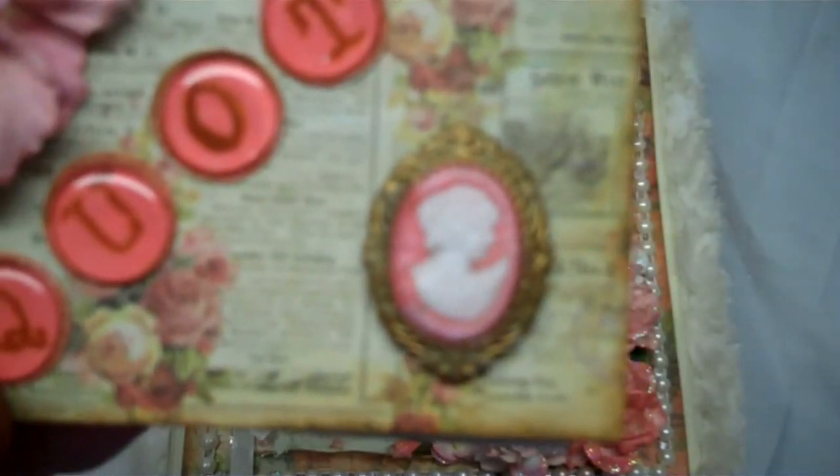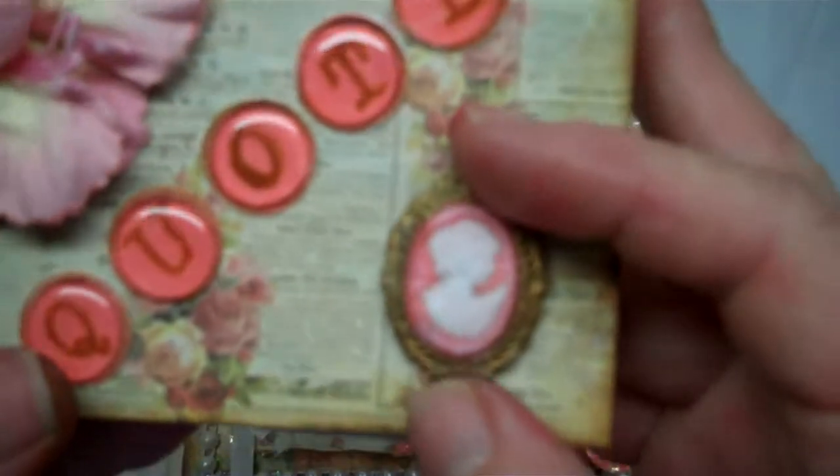This is a Darice button that actually comes apart, and I think maybe I'll do a tutorial on that sometime.